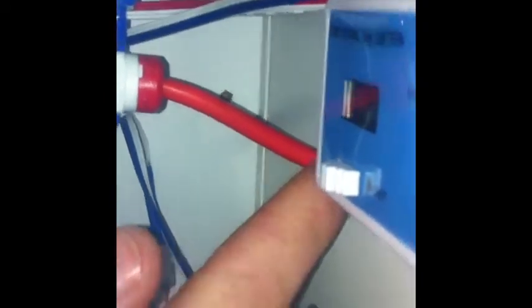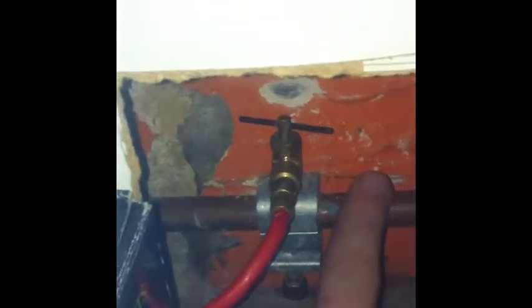Fairly easy to plumb in. The first stage is plumbed in from here, and that obviously goes through to your main tap supply, comes through your 5 micron filter, through here into your coconut carbon filter.